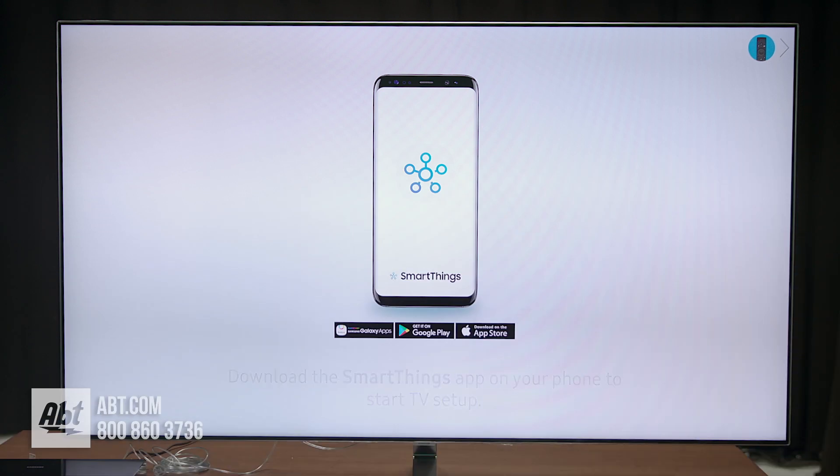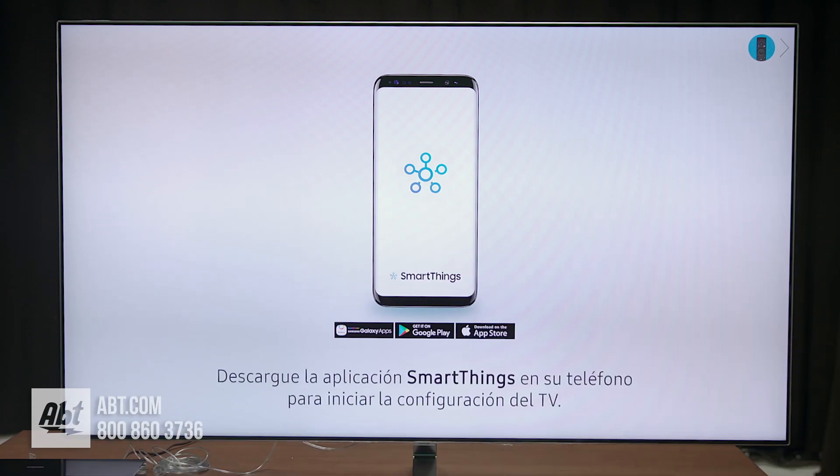Hey everybody, Carl here from Abt. In this video we're going to show you how to do the easy setup on the new Samsung Q series smart TVs.